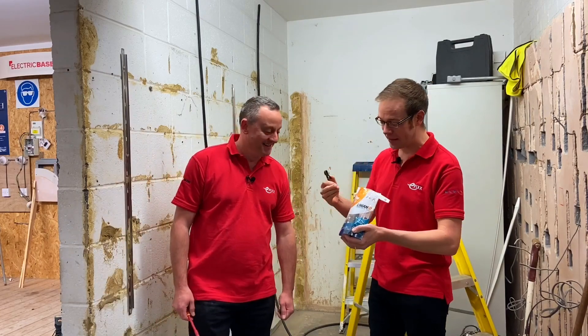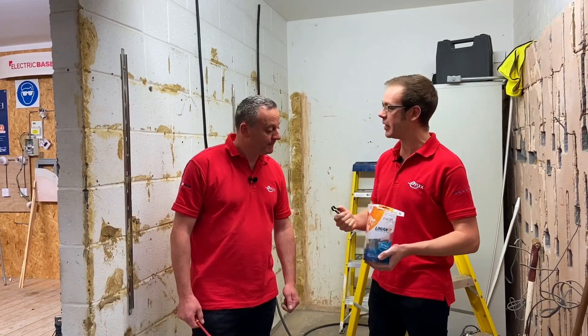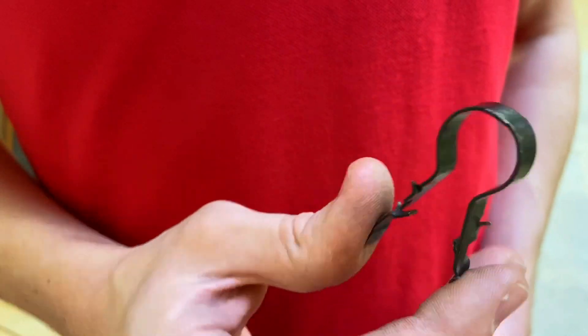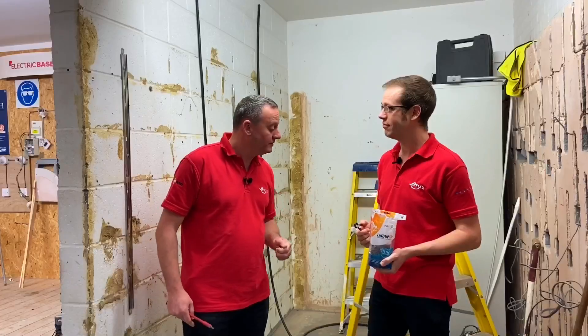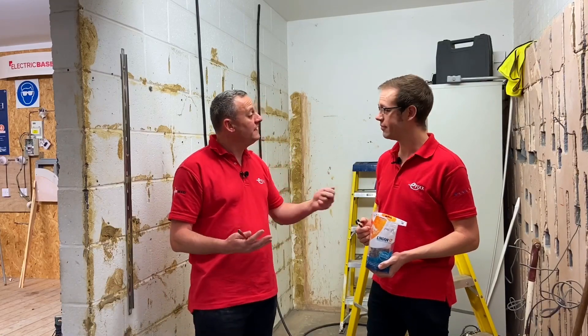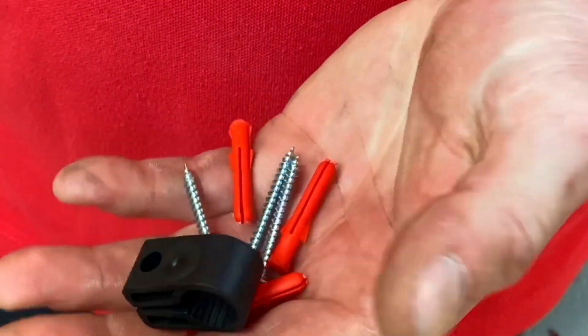Normally when we see Linnian super clips, what sort of installation would we be thinking about? Normally we're looking at premature collapse of the wiring system, putting that metallic fixing in frequently throughout its run to prevent it from collapsing. However, it can be used in other applications — maybe something like vandalism prevention. You've got an armoured cable on the exterior of a building; you're not going to have a screw and a plug holding it in the wall — you'll have the super fixing of the super clip.